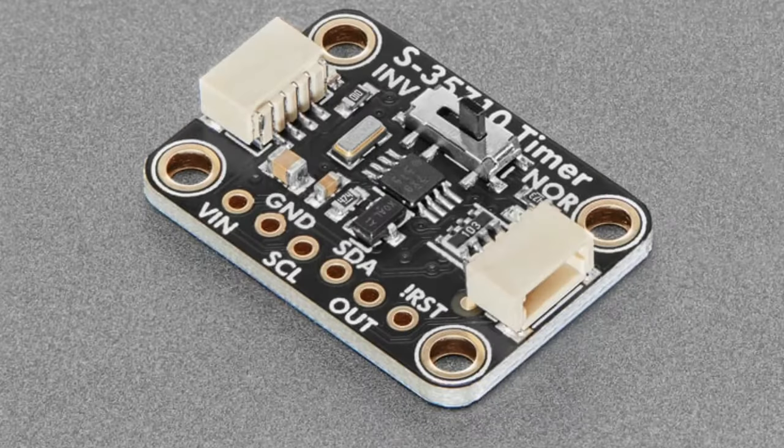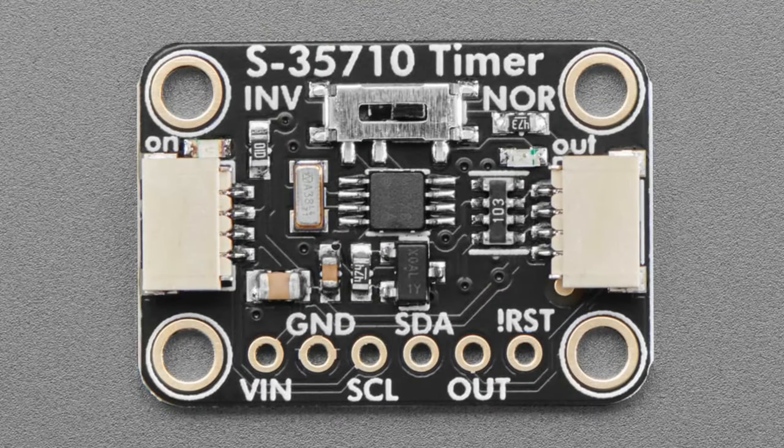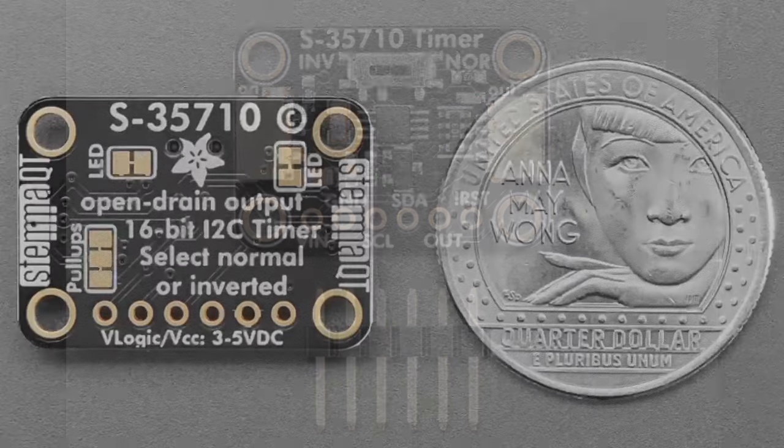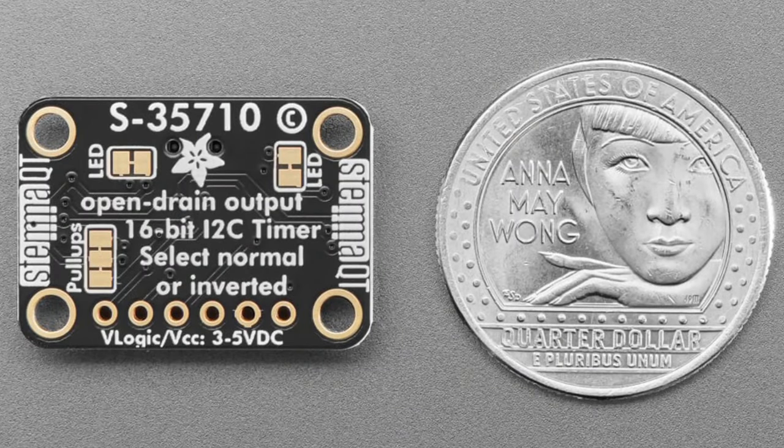Next up we have a breakout for a chip that was on NPI — the S35710. Now that the chip shortage is over we can get back to it. It's a low-power wake-up timer that you connect to over I2C. There was a typo on the board — it's not 16-bit, it's 24-bit. You write a 24-bit value to the internal register.